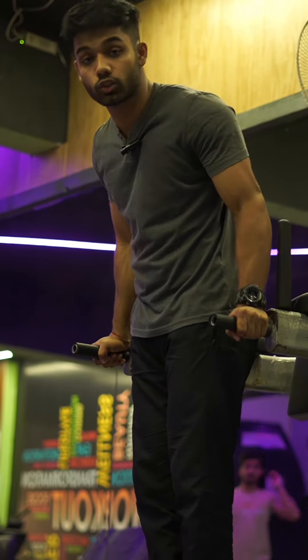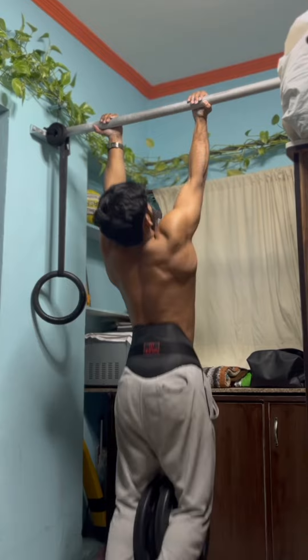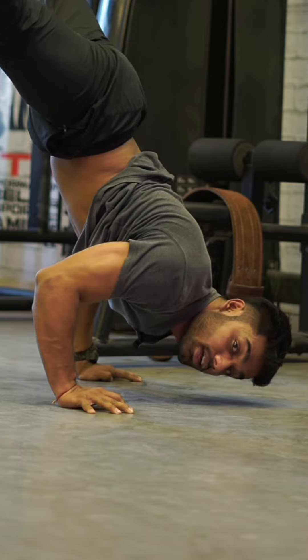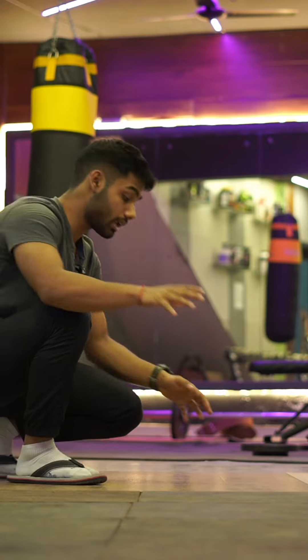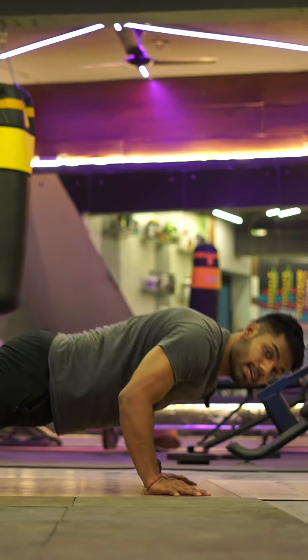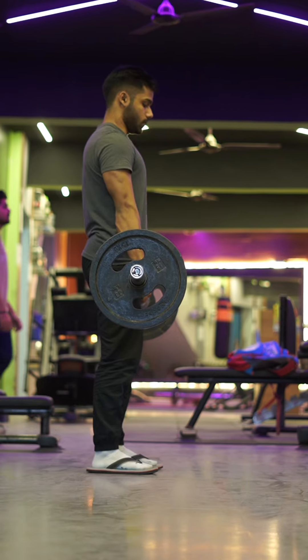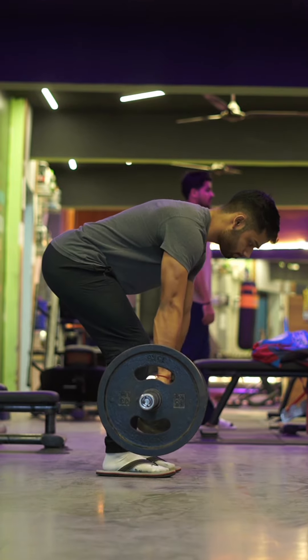Once skill work is finished, we divide our main workout into two parts. We will do weighted calisthenics first. If you do a push-up and have no more reps, that becomes the first thing in your workout.